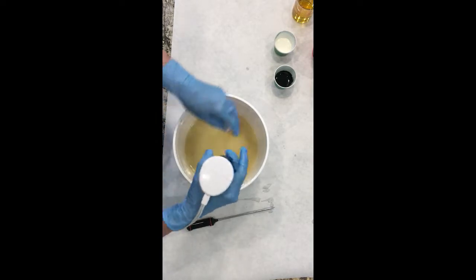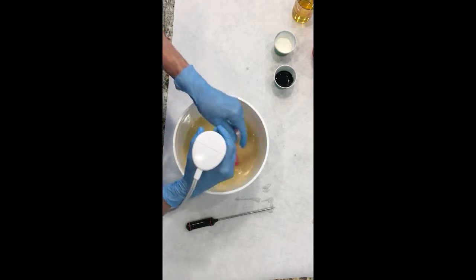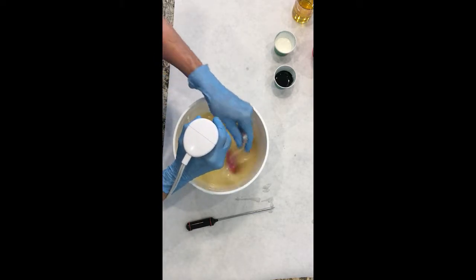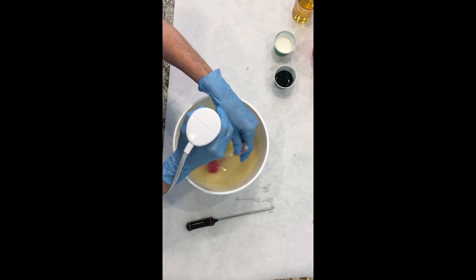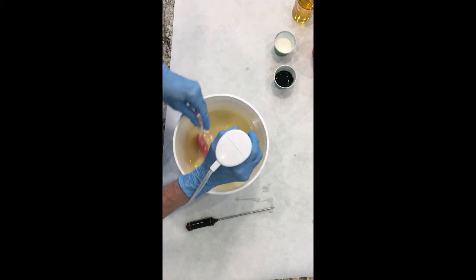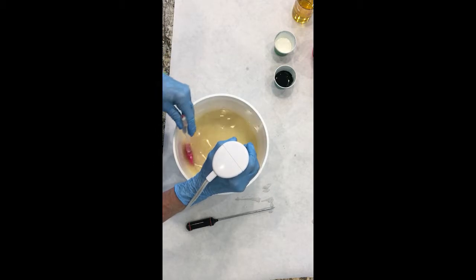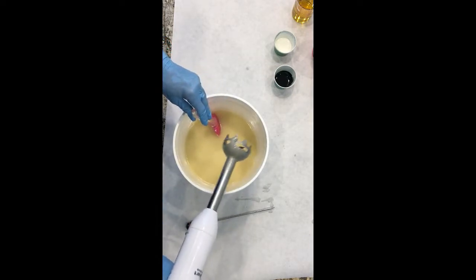Hi, this is Diane from Orchid Island Soap. I'm using my batter that I made with the room temperature method to make my black and white soap today. We're going to bring this up to a little thicker trace. Because I made this with the room temperature method, it is cooler than you would normally soap, so it does give you a little bit more time to do things with your soap before it thickens up too much.